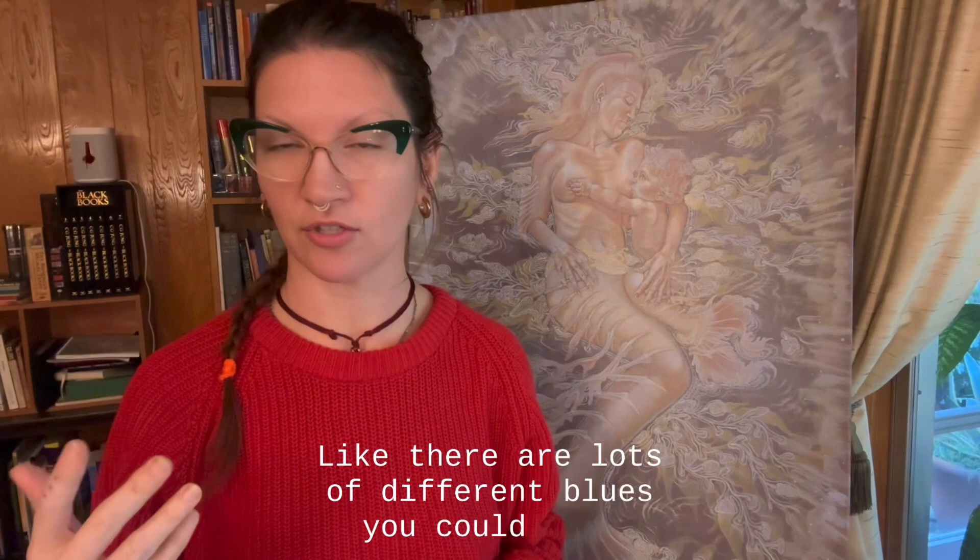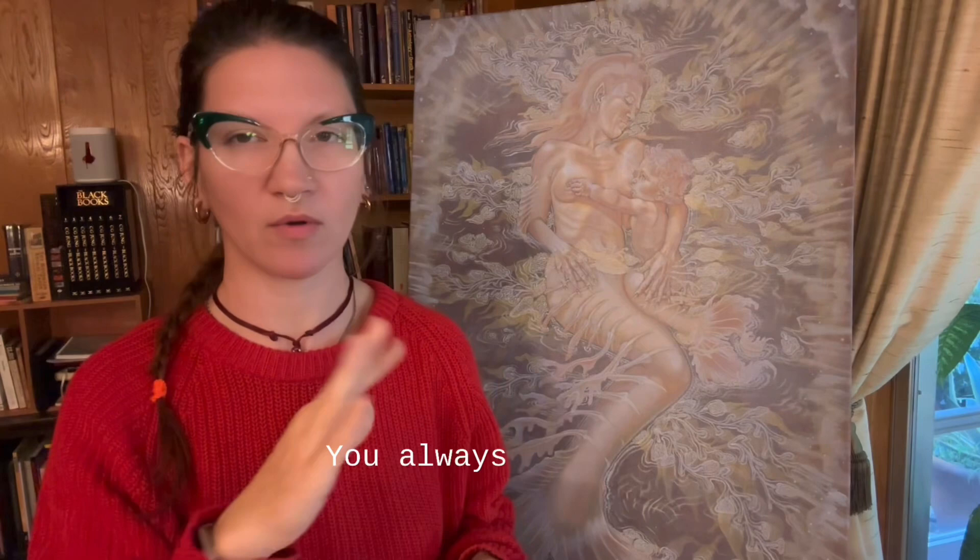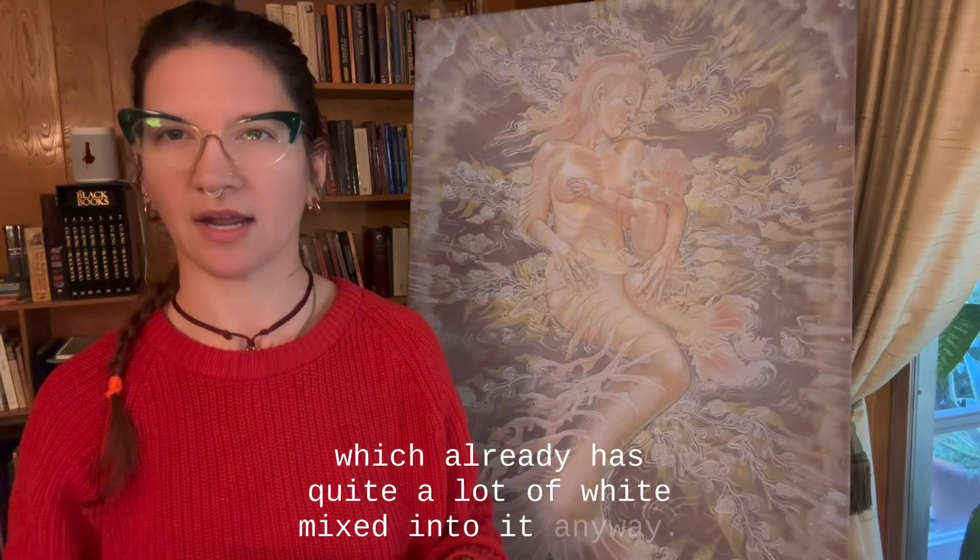And these are just two different blues — there are lots of different blues you could use. Prussian blue is going to give you a different lighting effect than indigo, and of course you would mix white with both. You always want it to be a very pale, light blue — you always want to mix white with it, unless it's the radiant turquoise which already has quite a lot of white mixed into it anyway.